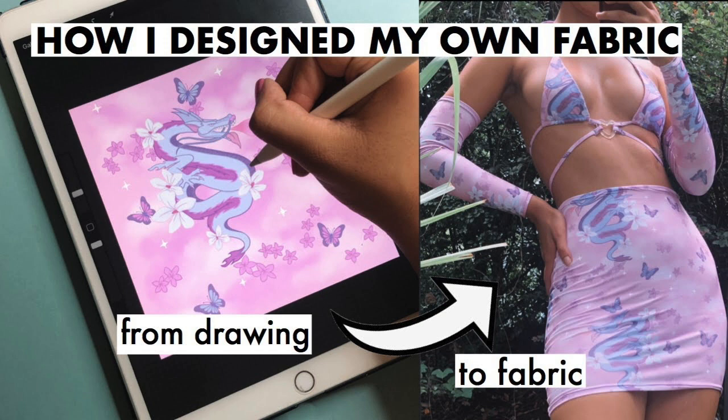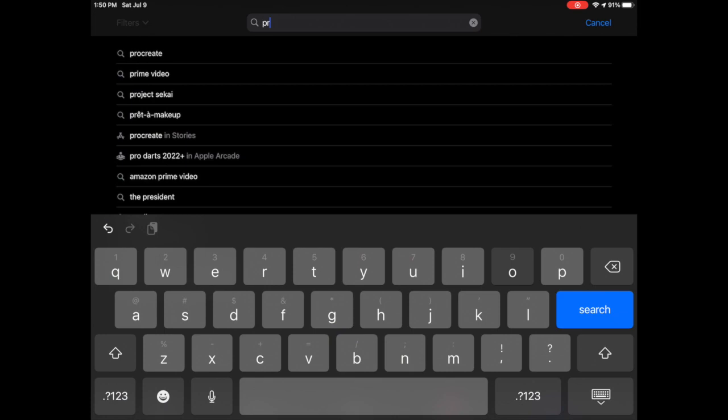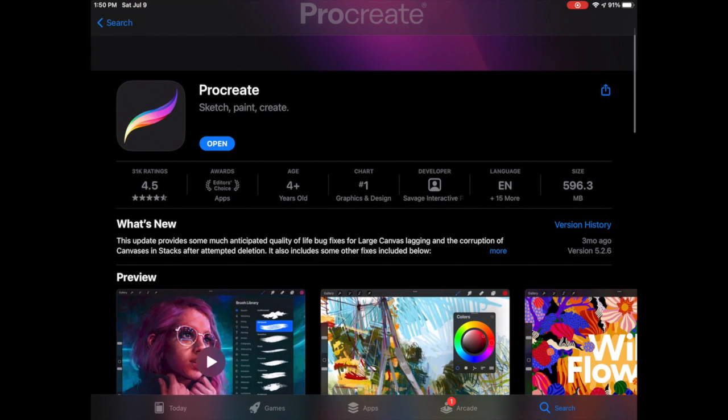A few months ago I got really interested in digital drawing, so I decided to get an iPad and an Apple Pencil. The digital drawing app that I downloaded and used is called Procreate, and it is only one payment of $9.99, which isn't bad at all.